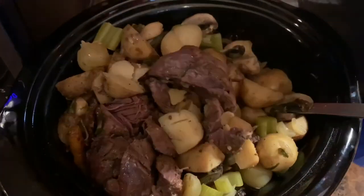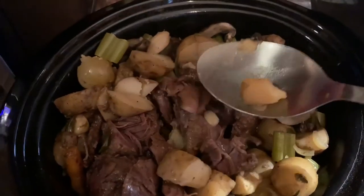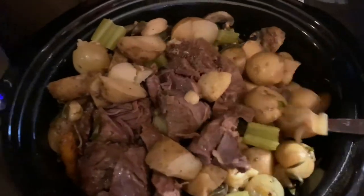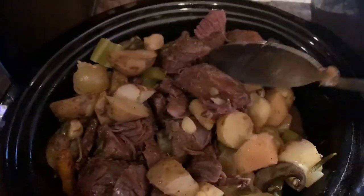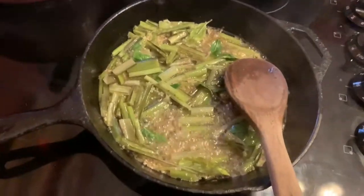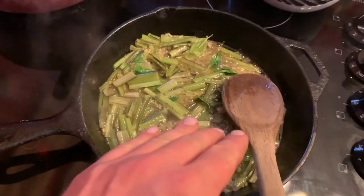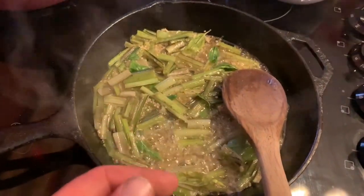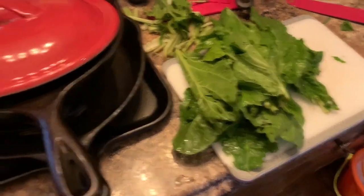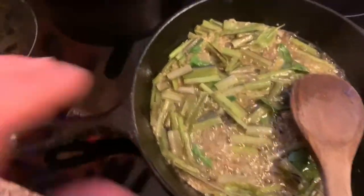Here's how the deer roast turns out — it's just falling apart, which is exactly what you want. Mix it up a little, put it on plates. We made a side of our homegrown Swiss chard: cut the stalks up first in about one to one-and-a-half inch chunks, a little butter, a little olive oil, and black pepper is all you need. Soften the stalks first, then add the leaves — if you put the leaves in with the stalks from the start, they turn to mush.